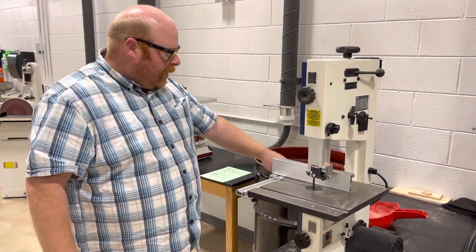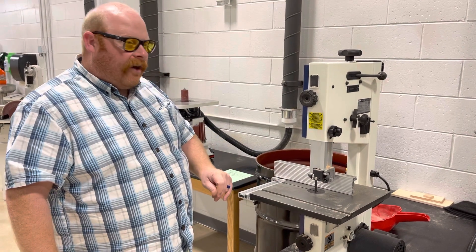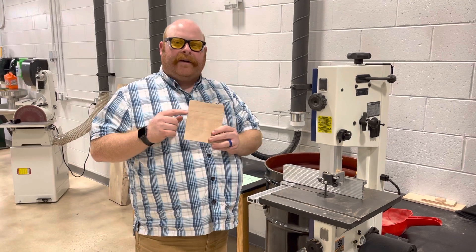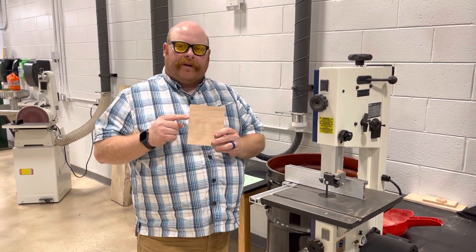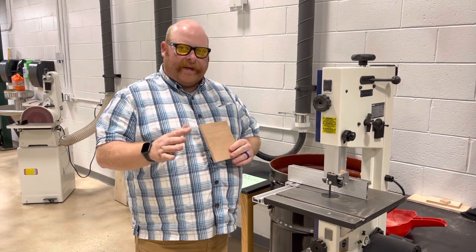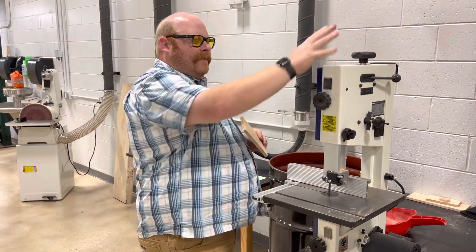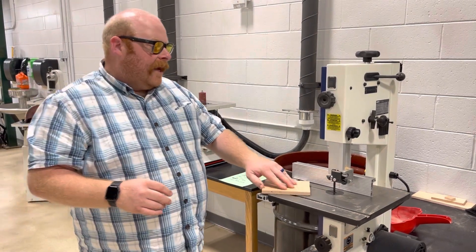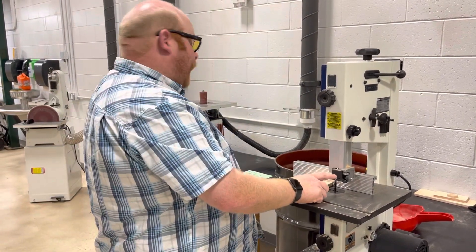We also have a ruler on this one, though not all of them have them. One of the things you always want to make sure you do is mark on your stock whatever wood you're using what you're going to cut — you can use this as a guide, it's pretty close. There are a lot of knobs on this machine but there's really one big one you need to know, and that is how to adjust the blade guide.